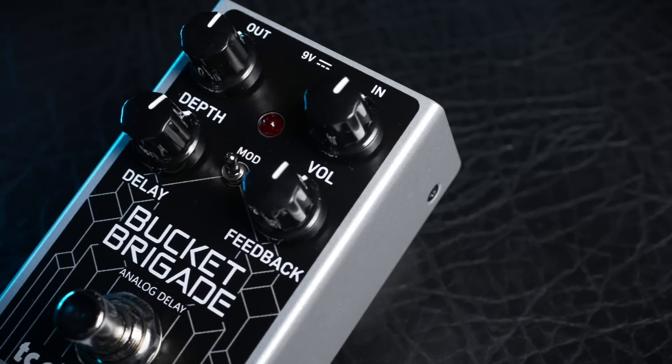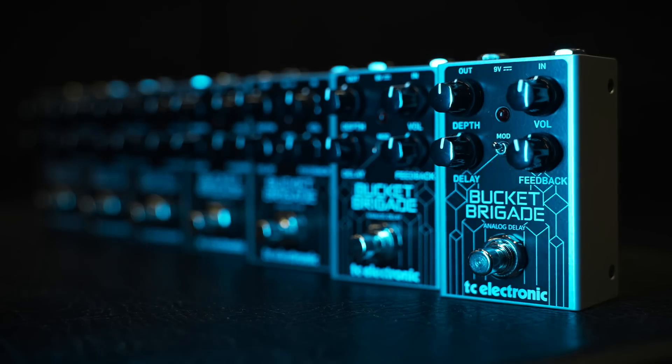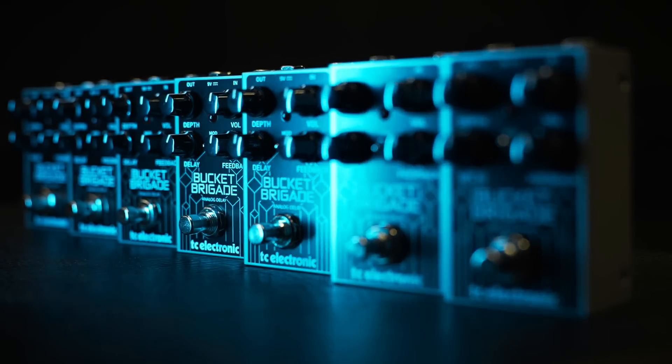The level control on Bucket Brigade adjusts the volume of your delay line only, whilst your original signal remains completely untouched. So along with its true bypass switching, you can be sure of no tone sucking or volume drops whatsoever with Bucket Brigade.